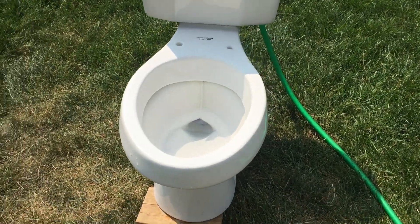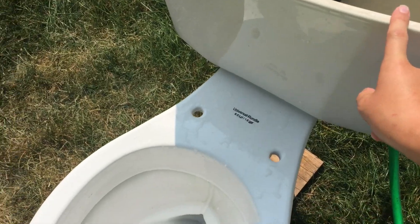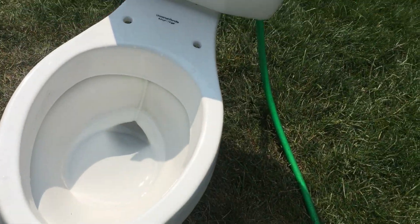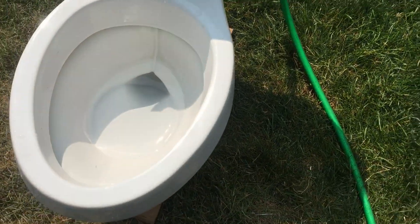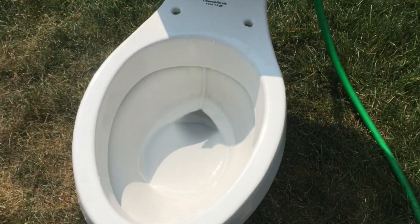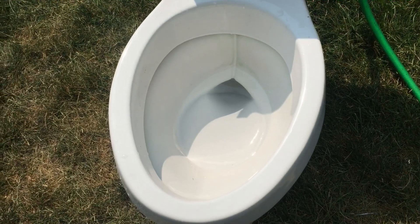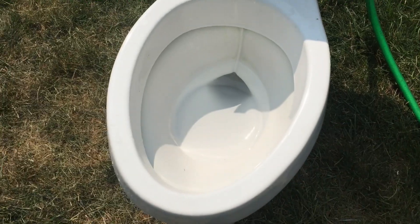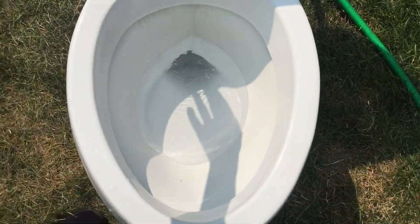It's BTR Plumbing here. Someone requested that I take my Universal Rundle Athens and clog it and overflow it. I can't remember their channel name, but they commented on one of my older videos. I had a round version of the Universal Rundle Atlas and that one broke, so I got this one. I asked them if they wanted me to do this one and they said yes, so here we go.